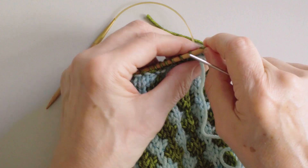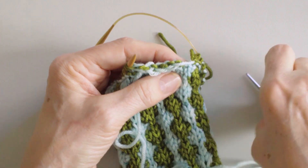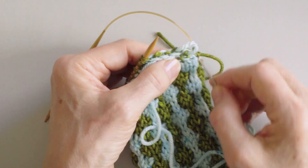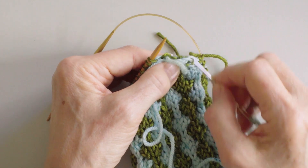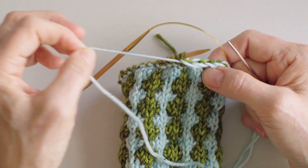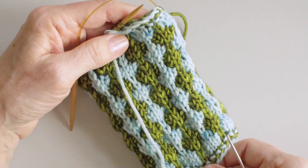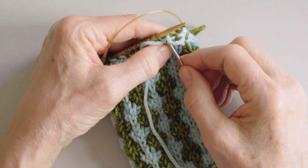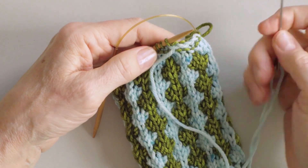Now let's have a look at these stitches, because you can see this looks kind of loose. All you want to do is tighten up those loops. So I'm going to go back and really tighten them up quite a bit, so that the top edge looks like the bottom edge. You can see both of them here. I could tighten this up even more. Work about ten stitches and then tighten it up, work about ten stitches and tighten it up.